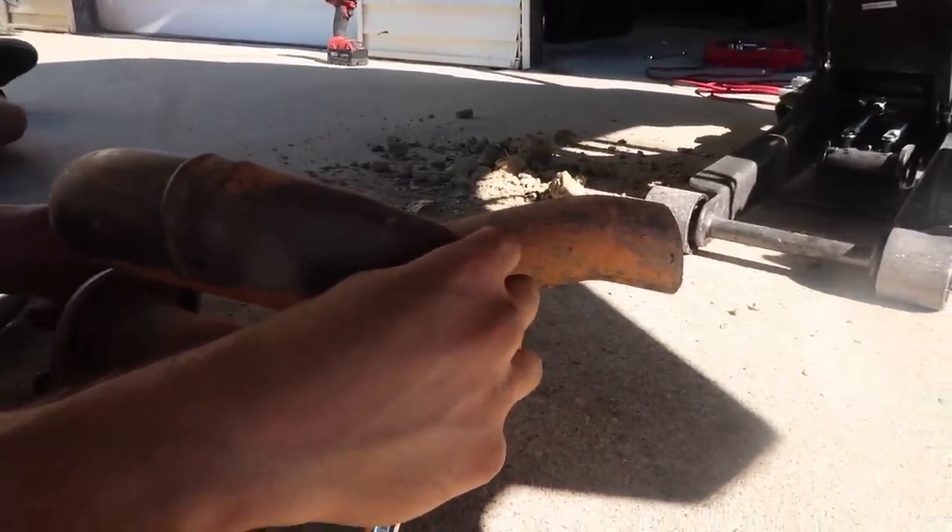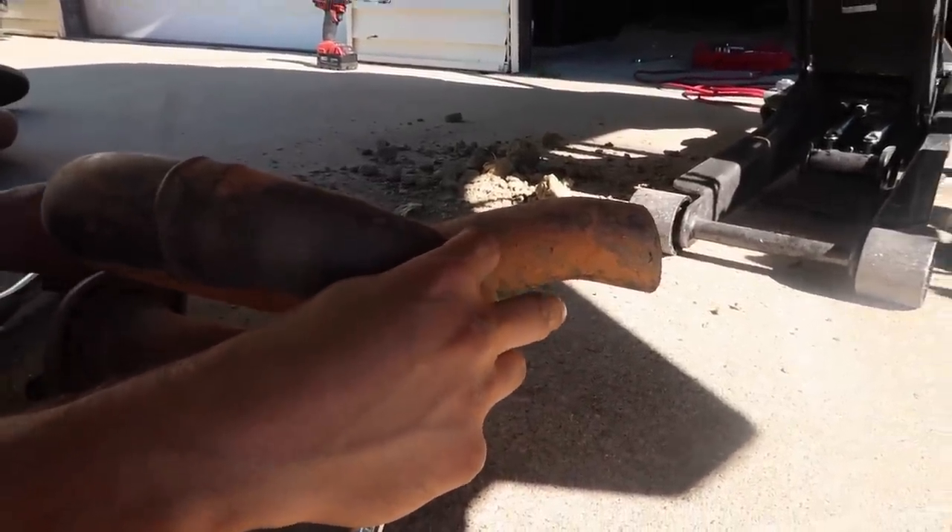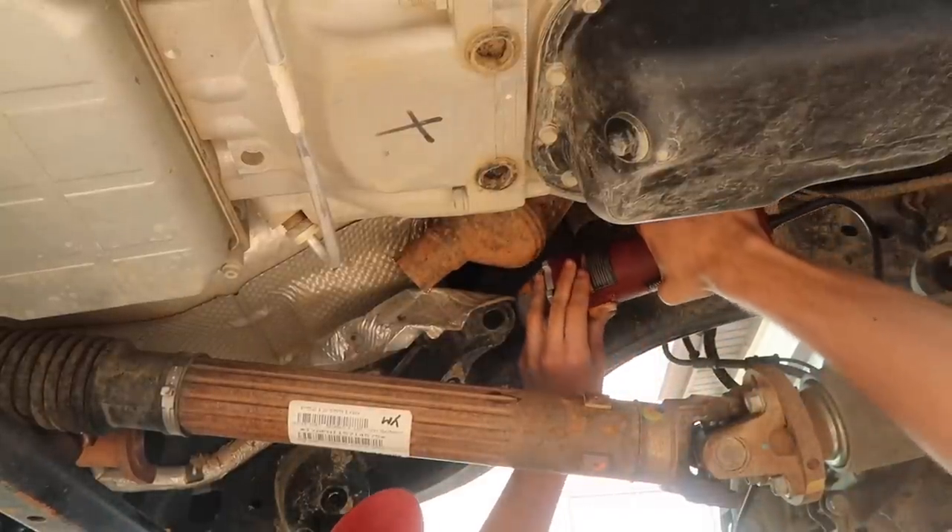Look at all that restriction — the exhaust has a loop-de-loop. The goal here is to cut these things off.